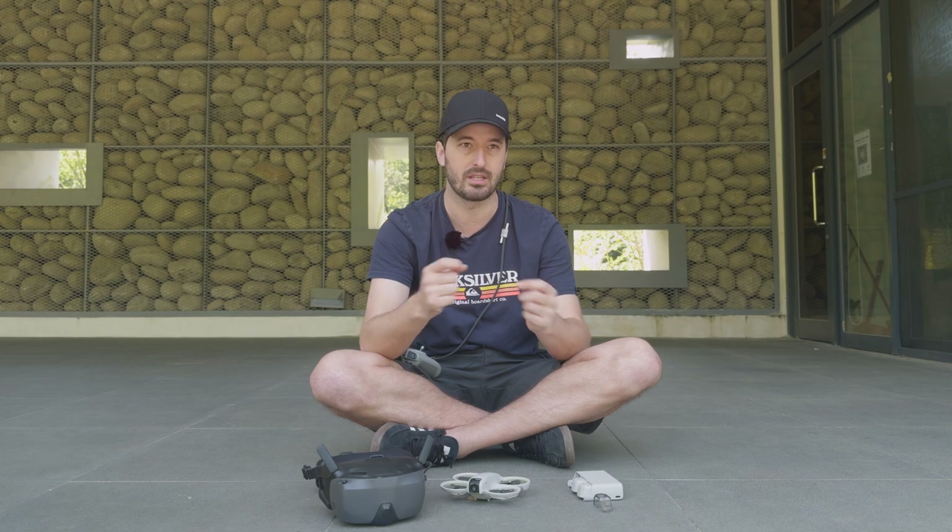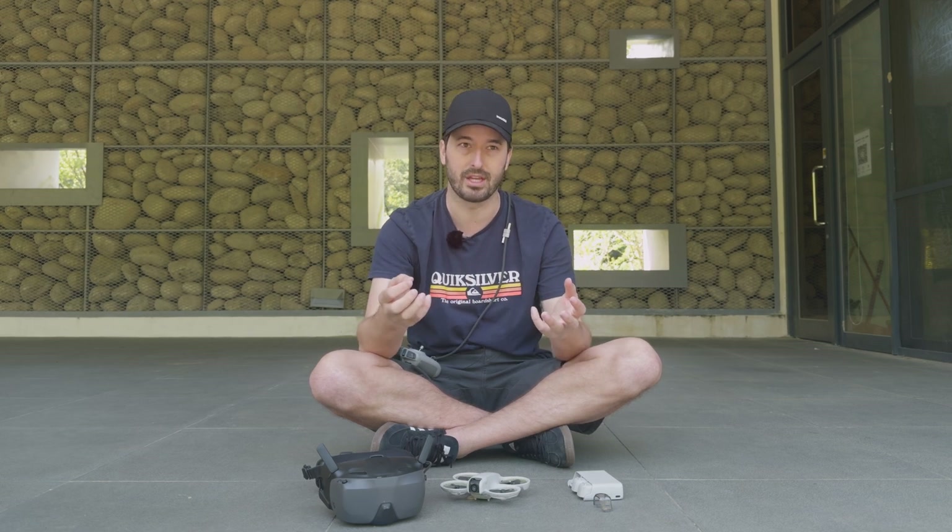The Neo is definitely flying much better and I'm having way more fun with it. So I think that's the end of the video — I'll see you in the next one.